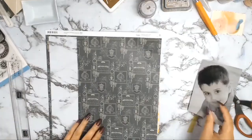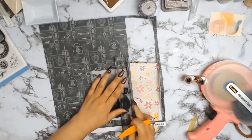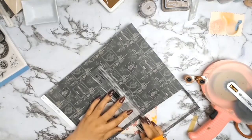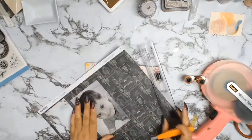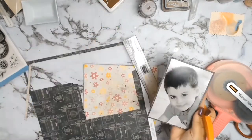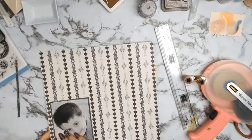I started this layout by first matting my photo. I chose paper 09A, which I'd used in one of my previous layouts, and I did a small matte as I usually do using my perfect layers ruler. I really wanted this photo to jump off the page, so I decided to give it a second matte with a contrasting color.